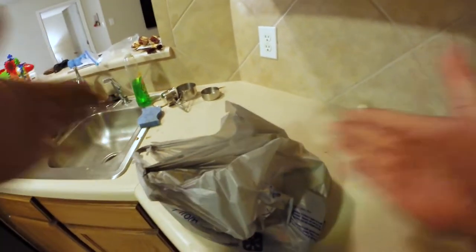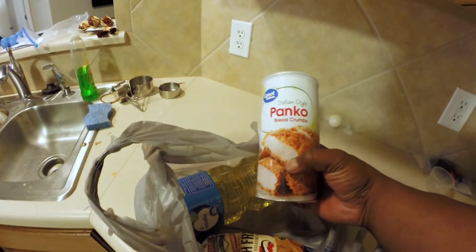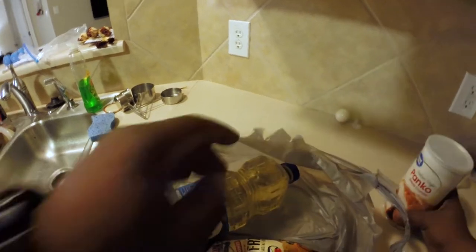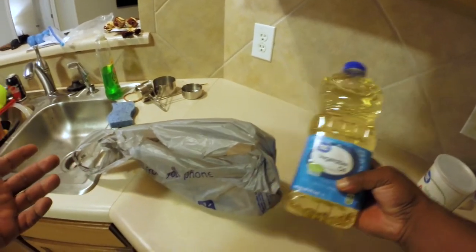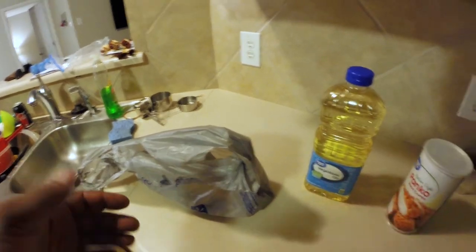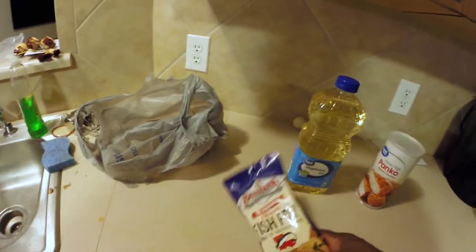I'll give y'all a little different point of view — I'm gonna have the GoPro on while I cook this. I ran down to the local Walmart and got some panko breadcrumbs and vegetable oil. I don't know if I should be cooking with vegetable oil or peanut oil — that's the first one I saw so I'm gonna use that one. We're gonna put some fish fry on, I'm gonna do the double-coat deal.